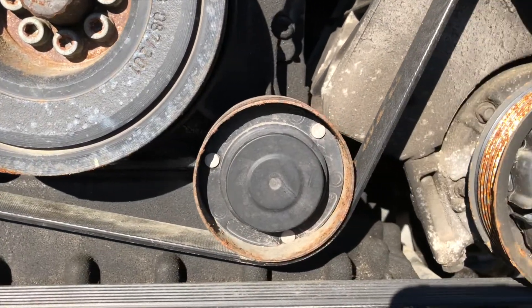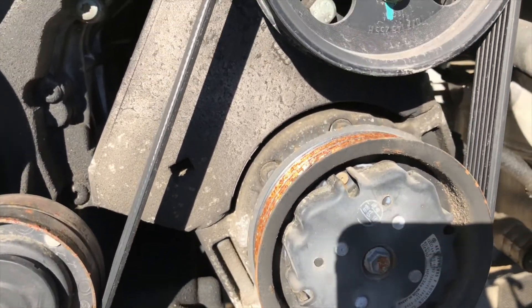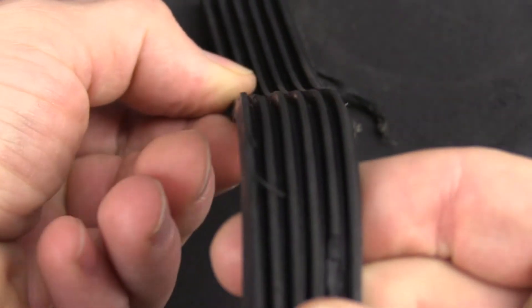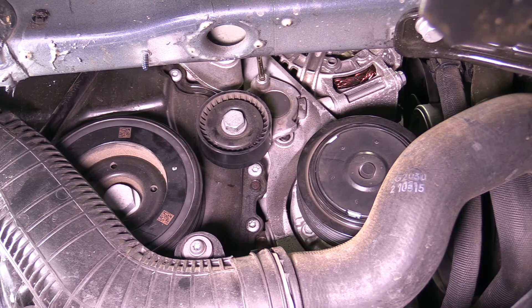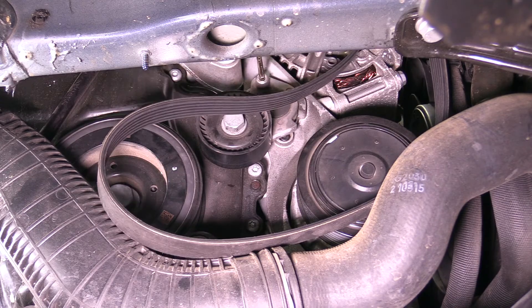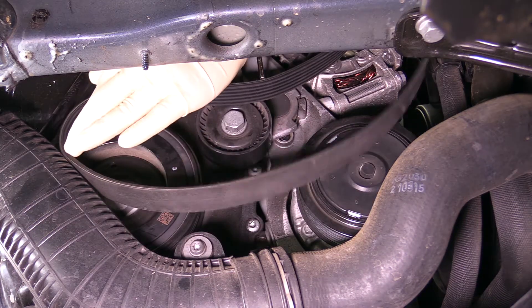In addition to normal wear and tear, we also want to be aware of some types of failures. A complete failure of a serpentine belt is when the belt breaks or comes off the rollers. This means the accessories are not being driven and may result in no charging voltage, no AC, or no power steering, and in certain cases can lead to the vehicle overheating.